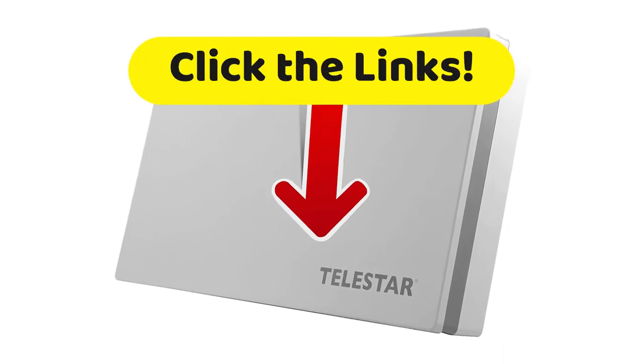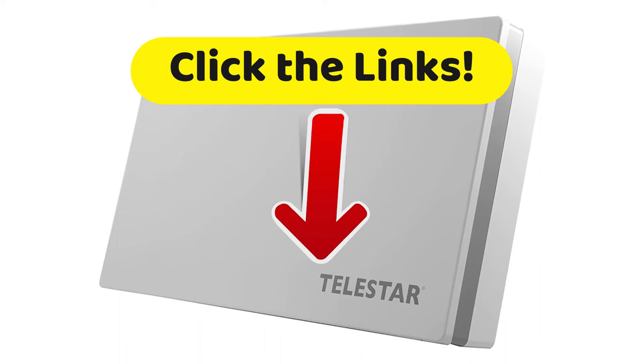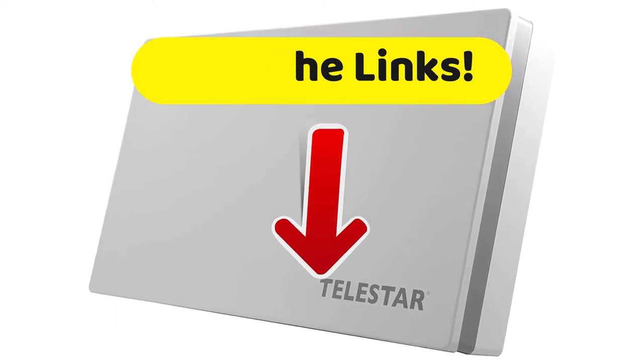As usual on Top Tech, if you want to get more details about the technical characteristics and get the best prices that we have found just for you on the internet, head down to that description and click on those links.